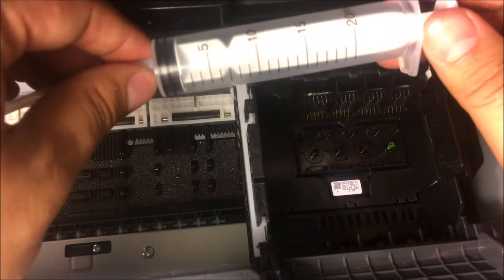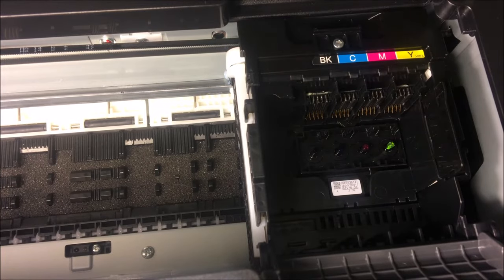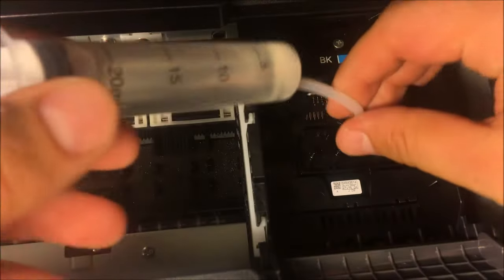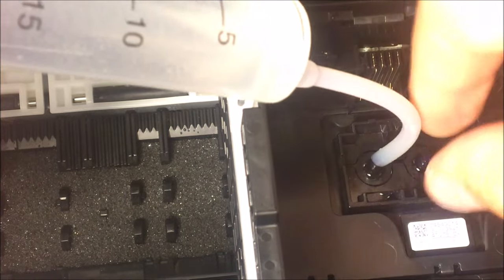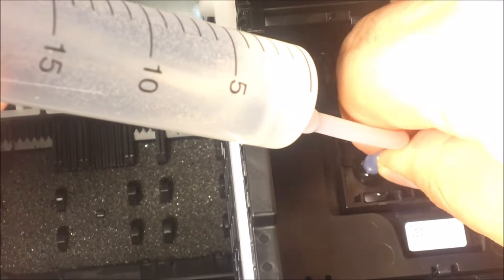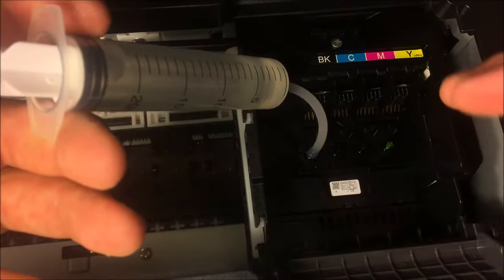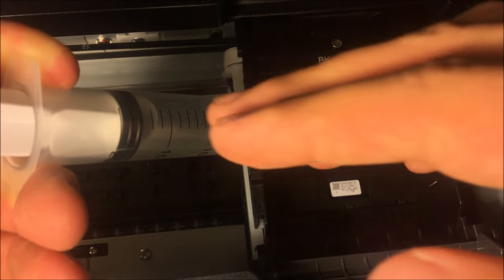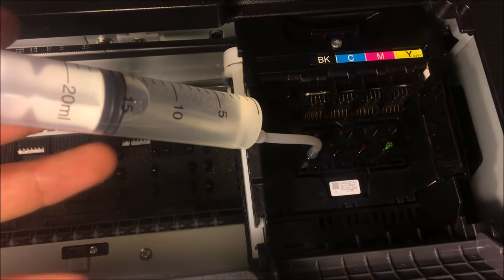Most other cleaning kits online are only 10 milliliters, which isn't really going to help you for what I'm about to show you. Make sure you have a towel handy to clean off whatever needs to be cleaned. Fill this up with cleaning fluid, grab the tip — let's say you're having issues with black — you see the nozzle there. Put the tip of the syringe right on the nozzle and fit it all the way down so it's snug. Hold it in place and let it glide. If you're having a lot of issues you can put it all through, but here I'm going to go up to 15, so I put in about five milliliters of cleaning solution.